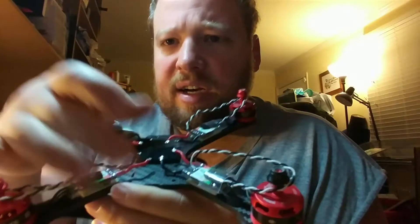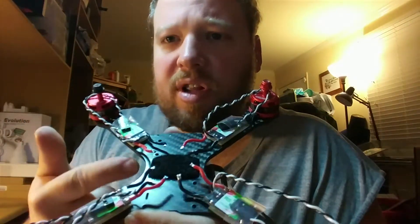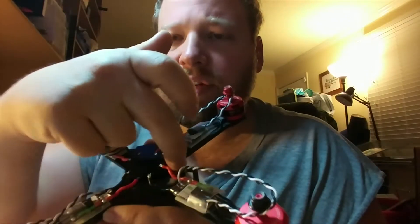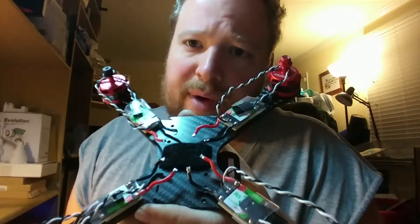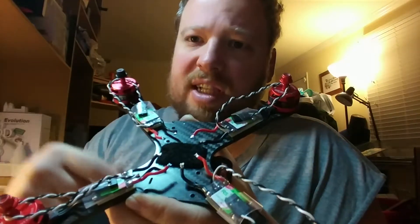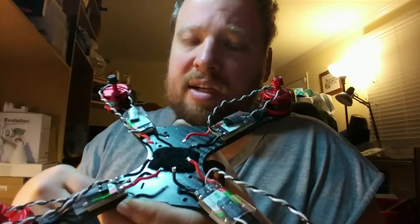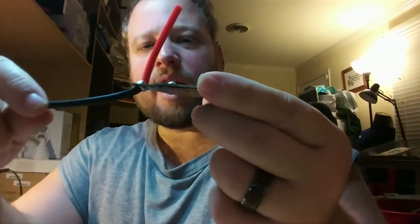As far as the straps go, they're going to come on the outside. I'm also going to clean this off a little bit with the Dremel just to make sure I'm not cutting straps there. But once again, if I do cut straps, I will be able to slide it right up under the PDB.